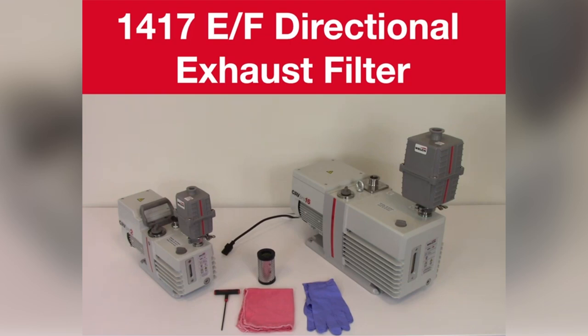Have your tools and equipment ready: a replacement element, a 1 1/8 inch hex drive for removing the assembly screws, and rags or paper towels for spills and cleanup.